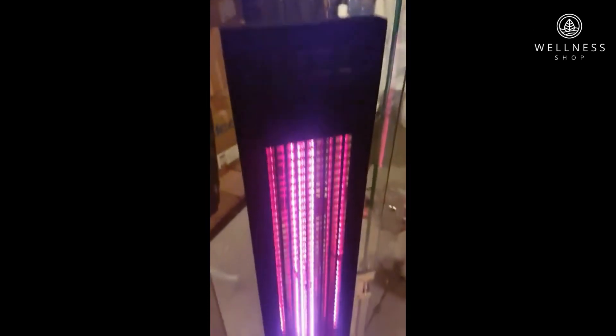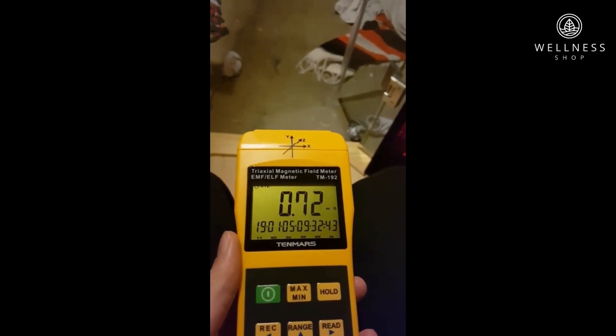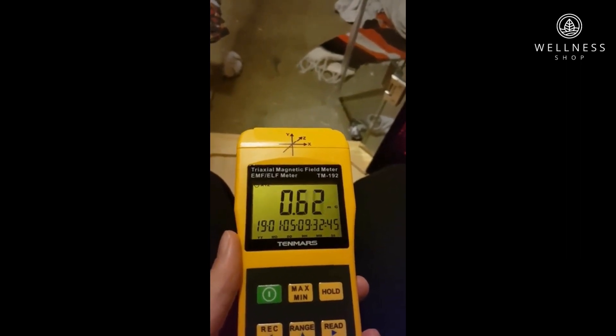We have two types of heaters in this sauna. We've got our far infrared, which are all around the sauna here, and they're also on the backs of the calves. And we have the full spectrum heaters. Right now where I'm sitting in the sauna, my reading is this — it hasn't really changed that much, if at all, to where I was before.